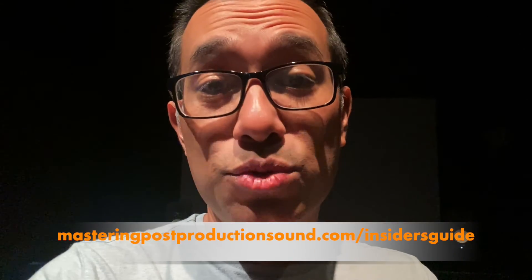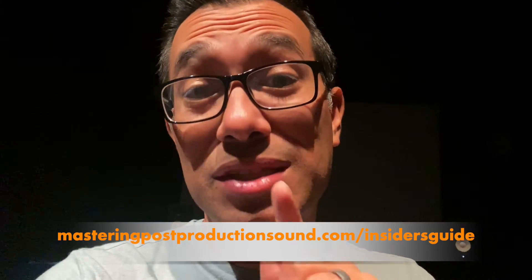That's it for this week's episode of Mastering Post-Production Sound. If you are new here, be sure to click the subscribe button — you don't want to miss any weekly videos. And if you're new to navigating the post-production sound industry, I have a free gift for you: the five core principles that every post-production sound professional should master. Go get your copy at masteringpostproductionsound.com/insidersguide to grab your free guide. We'll see you next week — thanks!